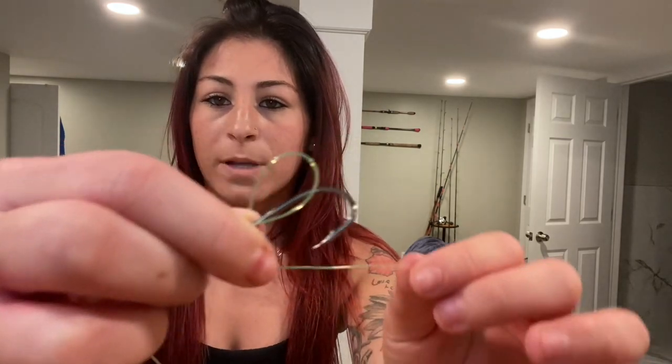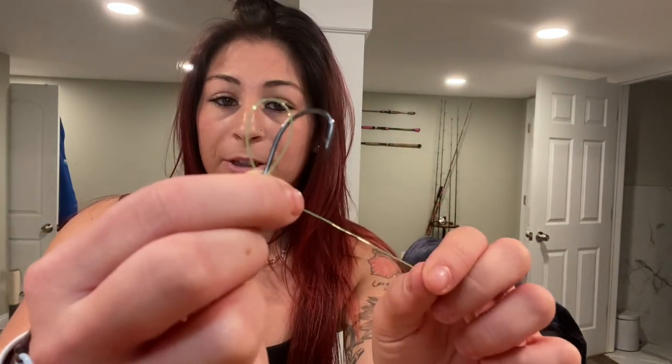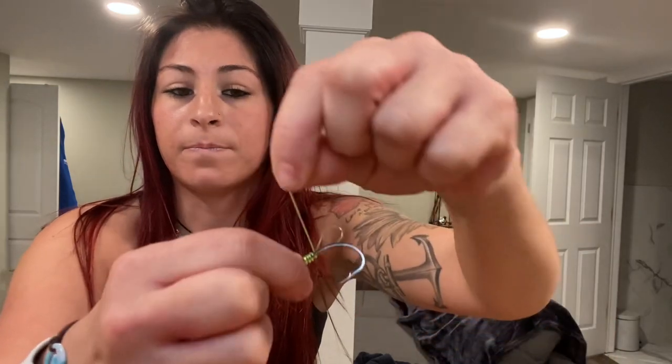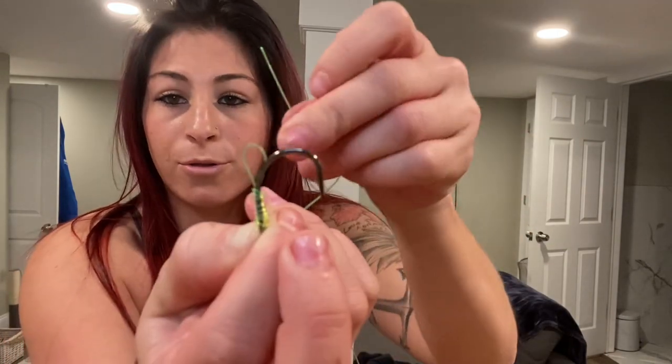Next step, make a loop. This loop is going to be either going against the side of it or on top of it — it doesn't really matter as long as you have the loop. Next, you're going to take that foot of line that you created and you're going to wrap that around while pinching the hook and the loop together. You're going to wrap your line going around all of it, going towards the barb of the hook, wrapping it six to eight times.